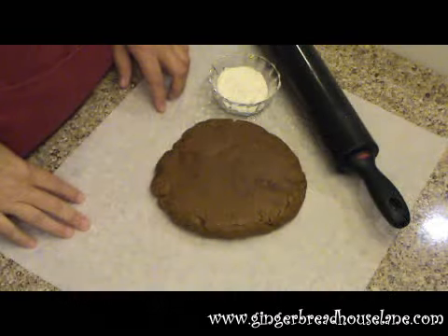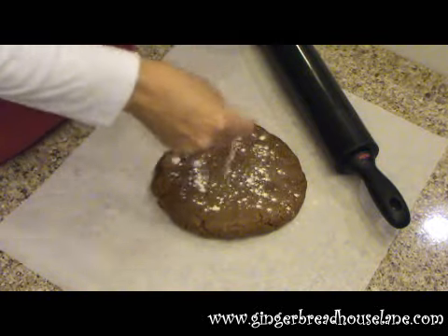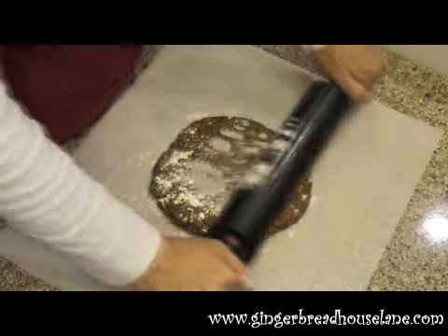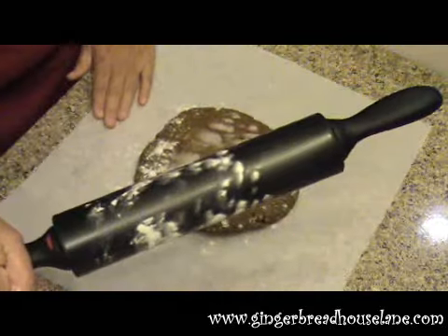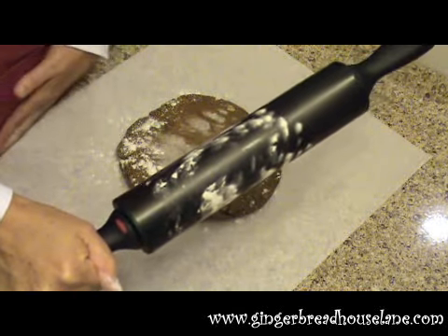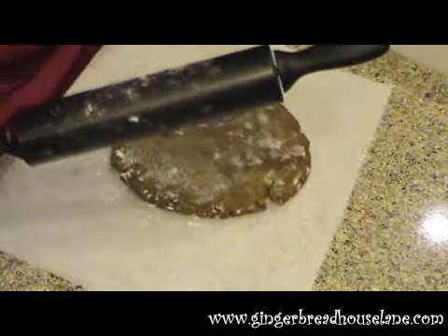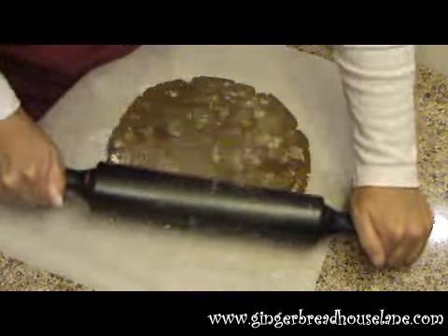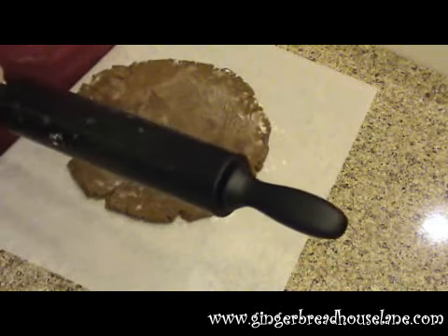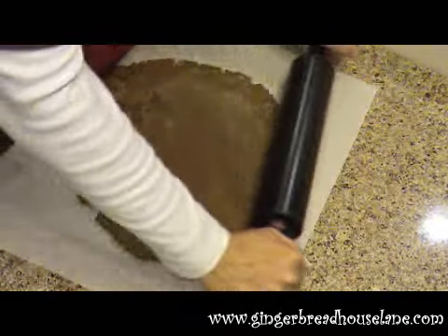We're starting off with our gingerbread dough and we're going to add some flour to help keep it from sticking to the rolling pin. So we just sprinkle that on and then start rolling. I'm rolling it out on parchment paper — sometimes the parchment paper does slide, so I tend to pull it off the edge of the counter and put it between my hip and the counter, and that holds it. We just keep going round and round to get a nice even roll out. If you need to add more flour to keep it from sticking, go ahead and do that.